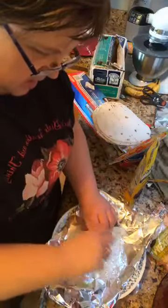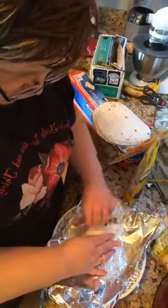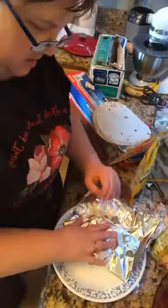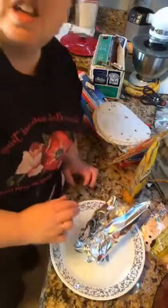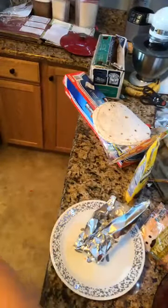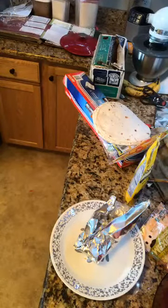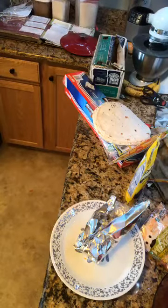I roll it up in the plastic wrap and then the aluminum foil. Thad loves the burritos, and our neighbors - oh my goodness, they love when we bring them down extra burritos. Because they're great for breakfast, but sometimes I have one for lunch or supper too - we like them so well.